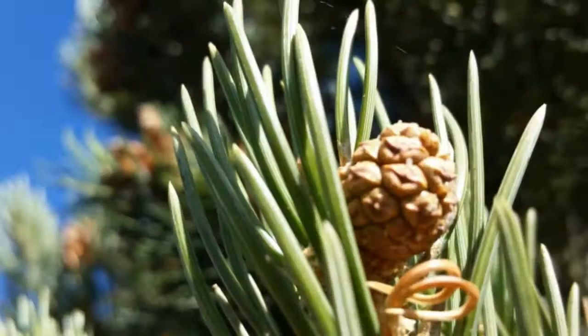We're here in beautiful Colorado looking at the pinion pine, also known as Pinus edulis. This tree can be found in the ecosystem with the junipers and pinions.